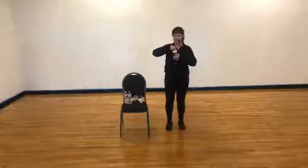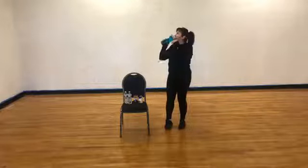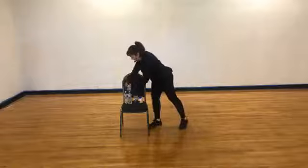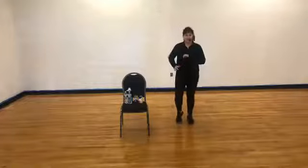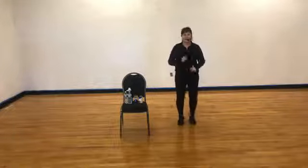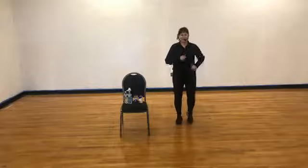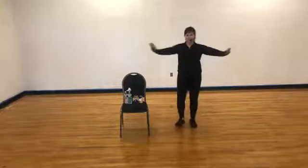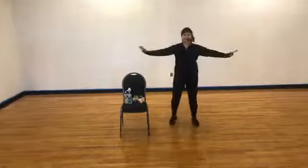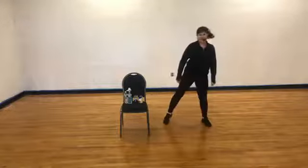We're going to do a little cardio section first. When you're ready, I want you to just march — right, right. We're going to do heels in front, just like we did in warm-up. Heels — four, three. Now tap those toes to the side — tap, tap.